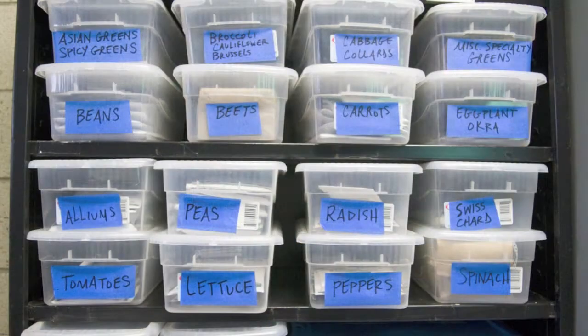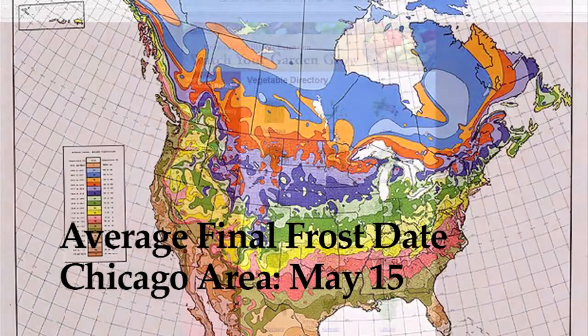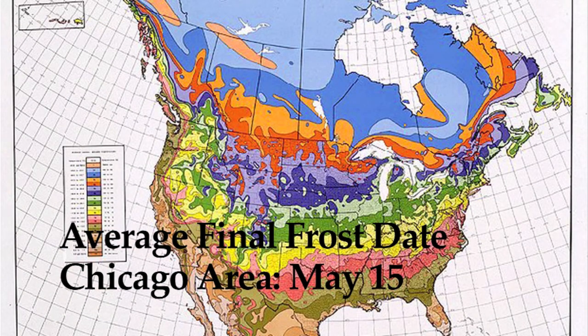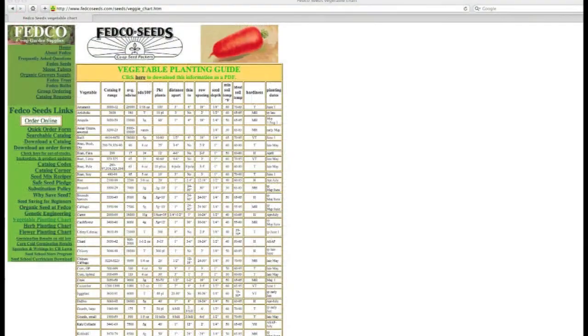Your first step in starting your seeds at home is to figure out your actual seeding date for those seeds. There are a couple of different ways to do this. If you are going to calculate your own seed starting dates, the first step is to figure out the final frost date for your area, which for Chicago is May 15th. There are a lot of seed calculators online where you can just type in May 15th as our final frost date and it will give you the safe setting out time and the seed starting date for a number of different crops.